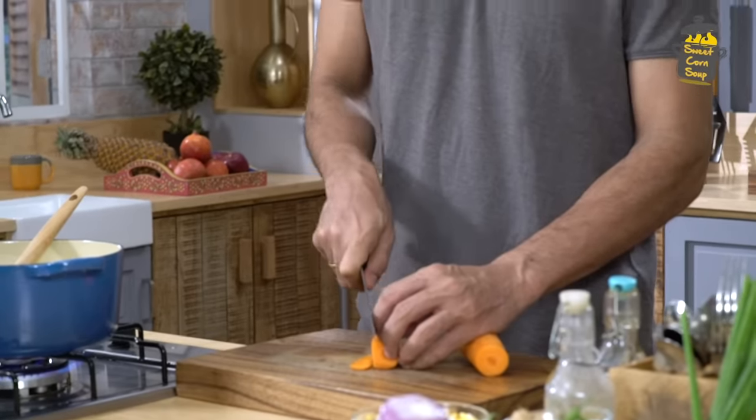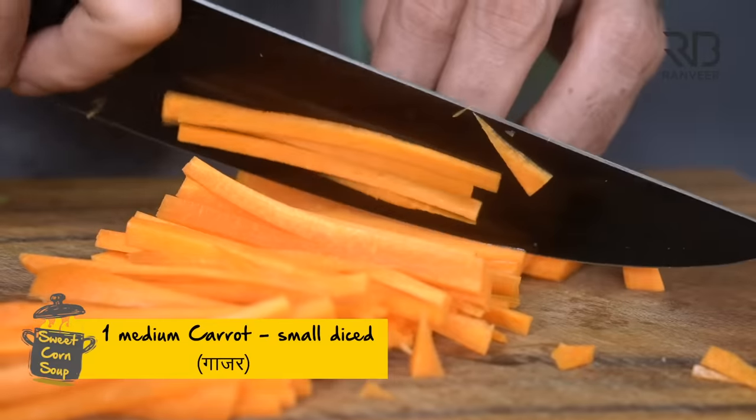Now I will run two of these sweet corn soups. I will make an egg sweet corn soup and I will make a regular sweet corn soup. This is a big difference.